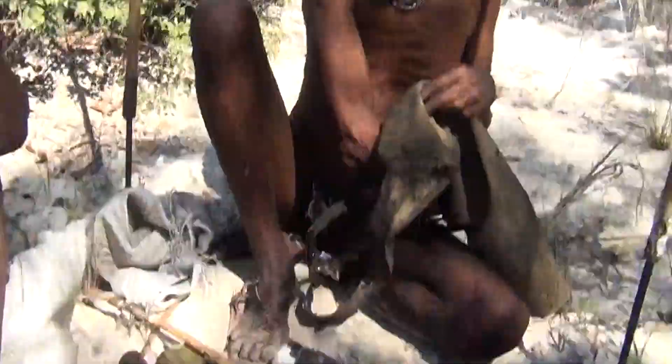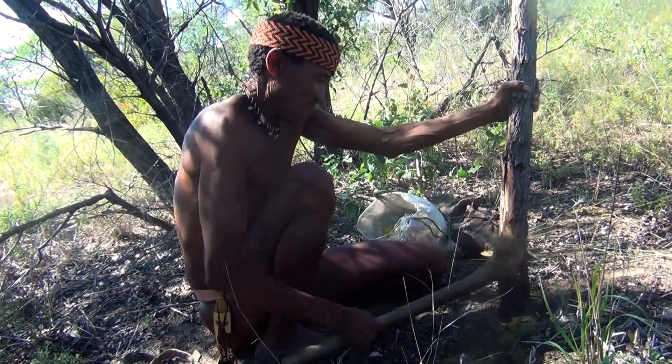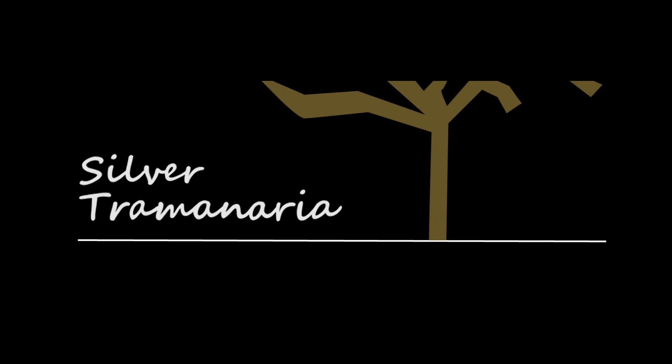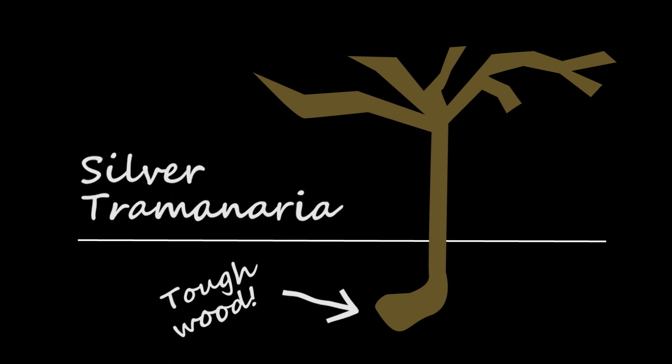The Bushman axe is a variation of the African bush axe found over many parts of Africa. The tree the Bushman here in Noma use is called the Silver Terminalia. It's a tree that grows with a fairly straight trunk, and at the very bottom underground the trunk turns sharply at a 90 degree angle, forms a big bulb, a big root knot — tough, hard wood.